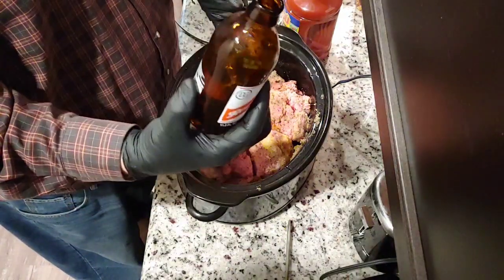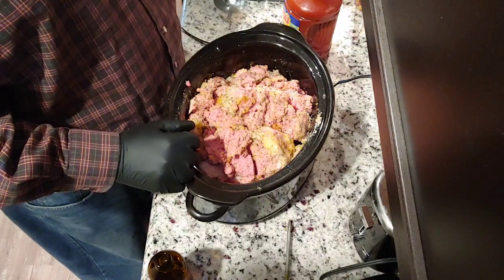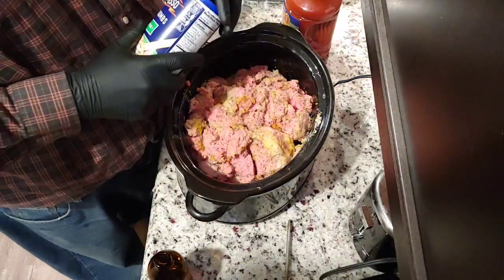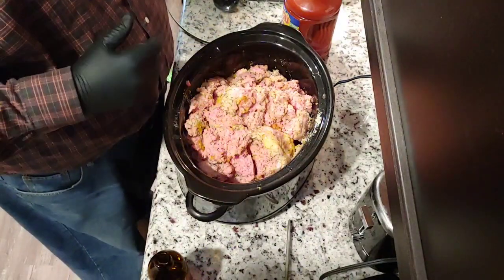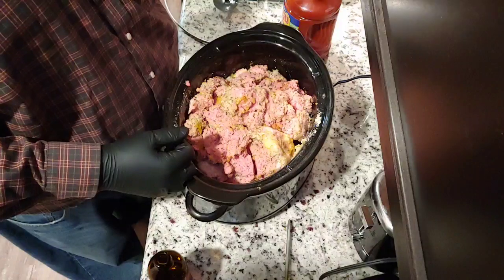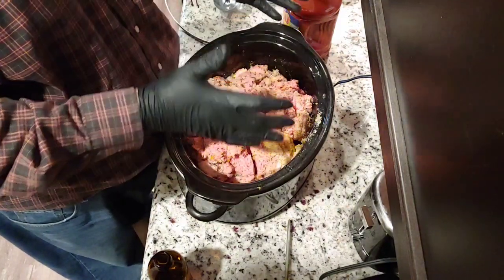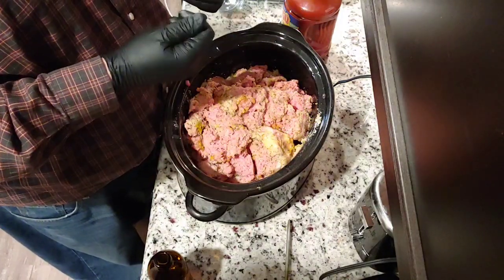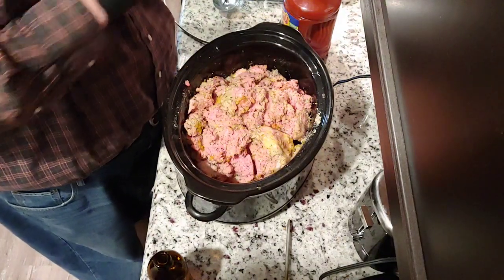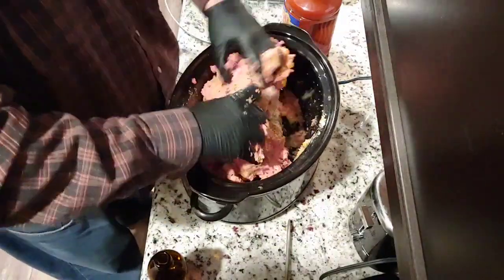So we have about a third of the bottle of Red Stripe in there, a dozen eggs, five pounds of ground beef, and almost a complete container of Progresso breadcrumbs — about half a cup left. Depending on the moisture level of the meatloaf as I get it mixed, we may need to add more breadcrumbs or more beer. You don't want it too loose where gravity starts to pull it down, but you don't want it too dry like chalk either. I just squeeze it through my fingers like a kid playing with Play-Doh.